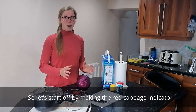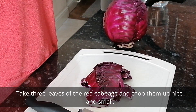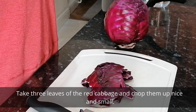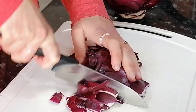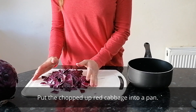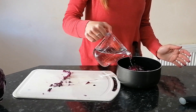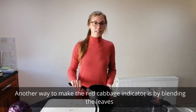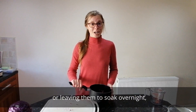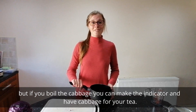So let's start off with making the red cabbage indicator. Ask an adult to help you with this part. Take three leaves of the red cabbage and chop them up nice and small. Put the chopped up red cabbage into a pan, add enough water so the cabbage is just covered, and boil the cabbage for about 10 minutes. Another way to make the indicator is by blending the leaves or leaving them to soak overnight. But if you boil the cabbage then you can make indicator and have cabbage for your tea.